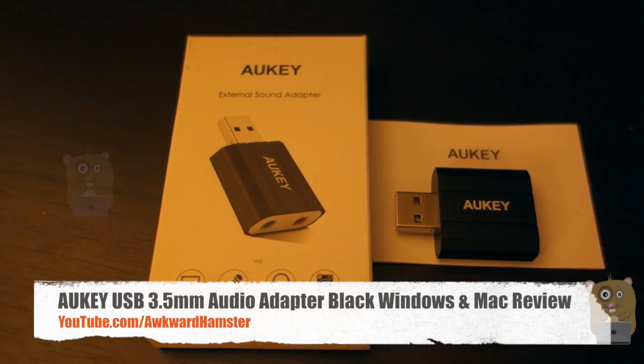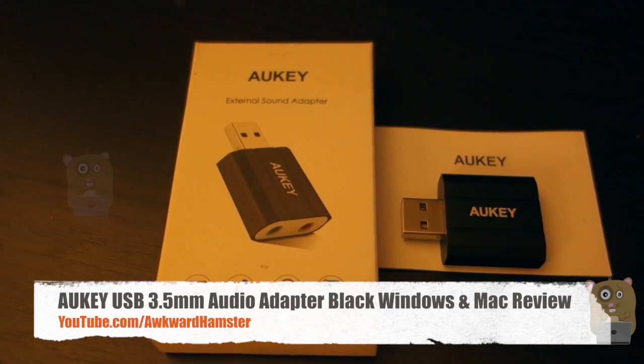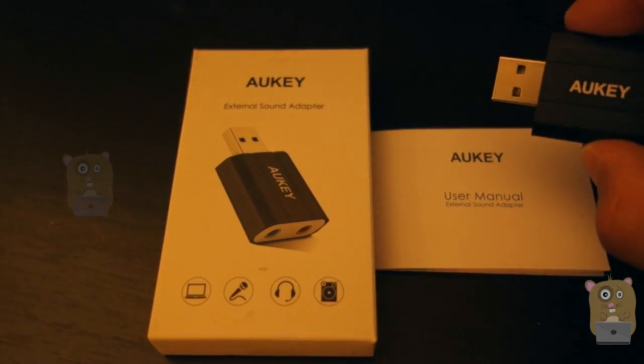Hi, welcome to Oracle Hamster. Today I'll be reviewing this all-key external USB sound adapter. This item costs about $9 off Amazon.